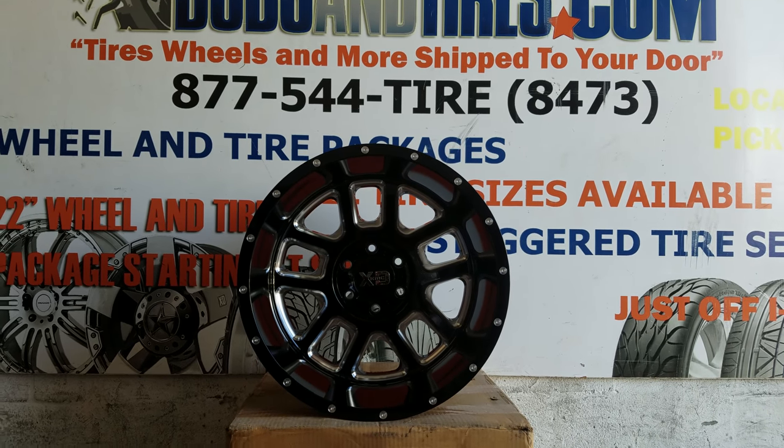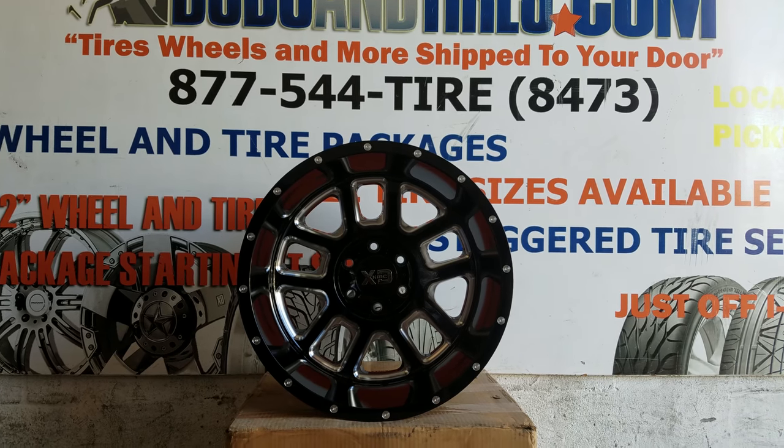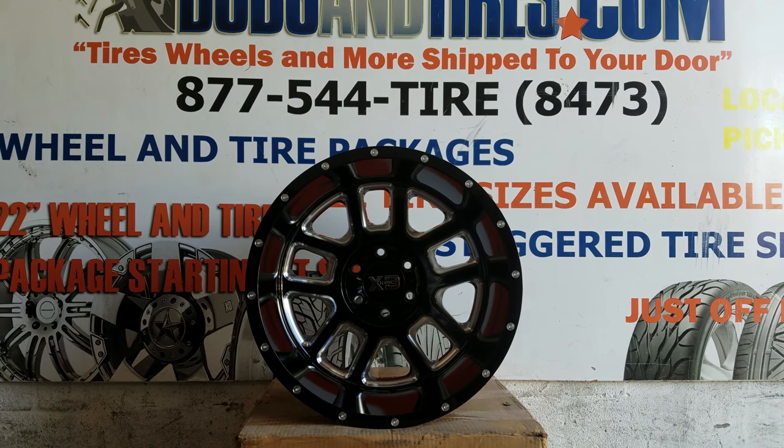DubsandTiresTV at DubsandTires.com — tires, wheels, and more shipped to your door. If you're watching this on YouTube, be sure to hit that subscribe button so you can follow our videos.